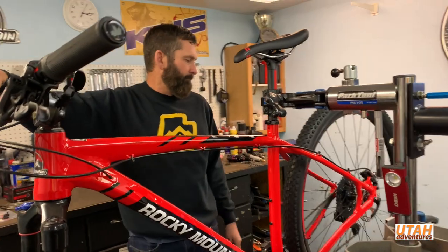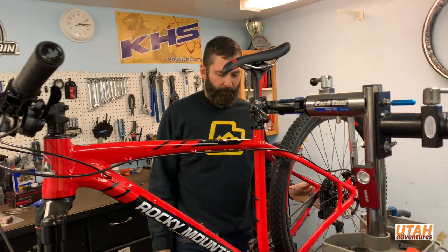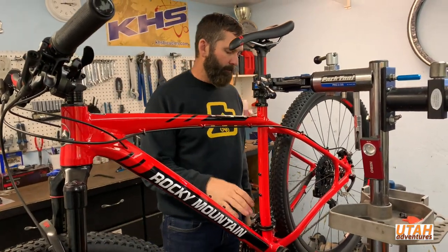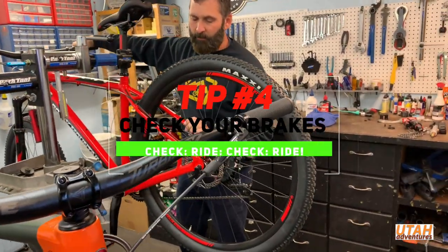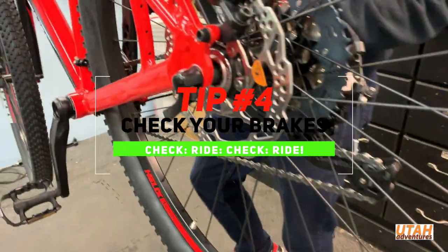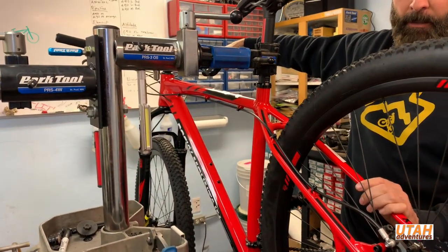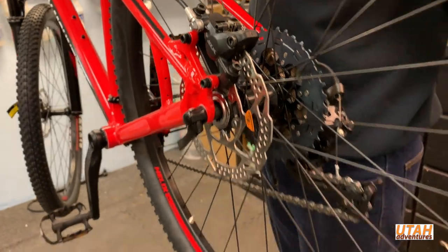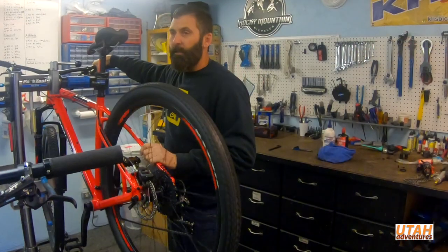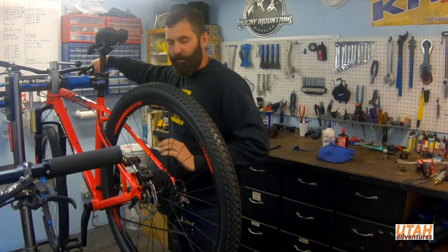Run through all your gears, make sure they're shifting correctly without skipping. Same goes with the front derailleur — just make sure it's shifting properly. These are hydraulic disc brakes, so feel for plenty of braking power and make sure the lever is not coming into the grip. Inspect the brake pads — make sure they're not worn down to where you'll get metal on metal, which will ruin your rotor.